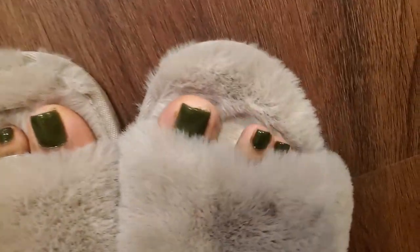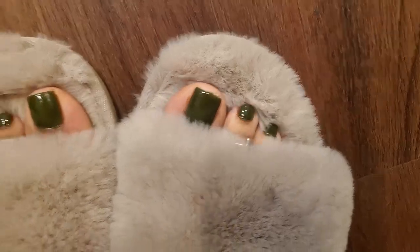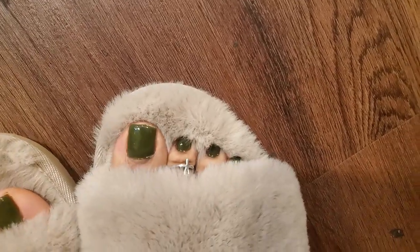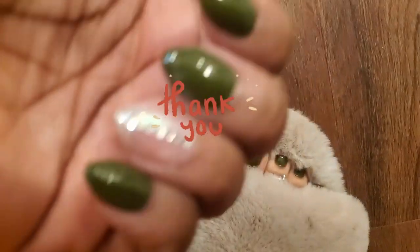Toes are all done, fingers are all done — let's look at them. Loving the color, guys, literally loving the color. Look at that!